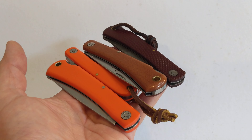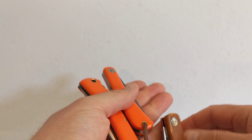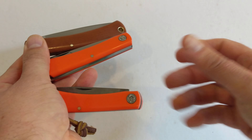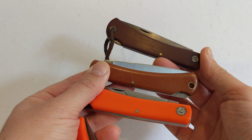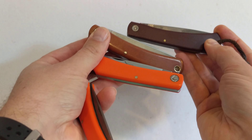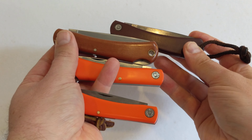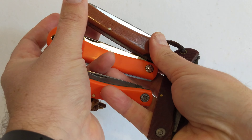Hello, this is a comparison video, I think you could call it, between — I've just got a whole handful of knives here — the GEC Bull Buster 21, with the GEC Sod Buster 71, and the Smith & Sons Mud Bug, which is ostensibly a GEC made Bull Buster pattern, with some differences. I'm going to go through all of these, give you my personal thoughts and opinions, and then you can make up your own minds. Nothing bad about any of them — they're all absolutely glorious — they all have their slight different quirks, so let's get into it.